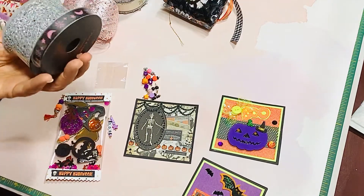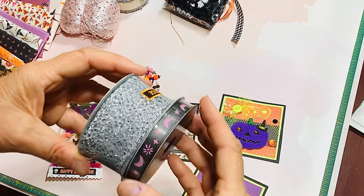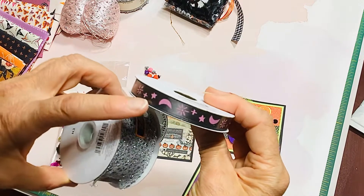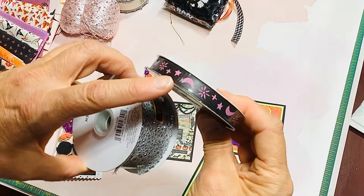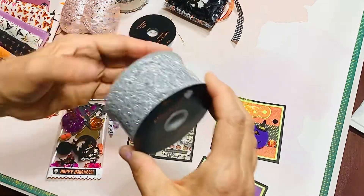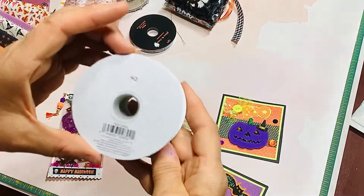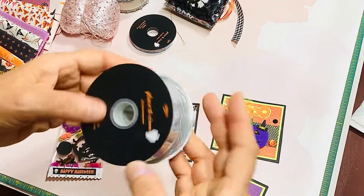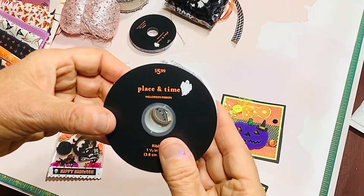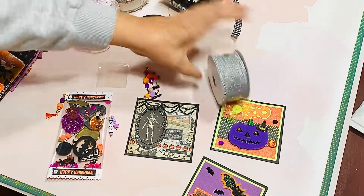I got these this morning at Joann's — they were having 50% off their Halloween ribbons. This one has a really pretty soft pink and pinkish-purple moon and star theme, which will be fun to use in Halloween projects. And then this silver one here. The half price isn't too bad — it's regularly $5.99, so I got it for about $3. And I also had a 20% off coupon, so I got a little bit extra off. Every little bit helps!